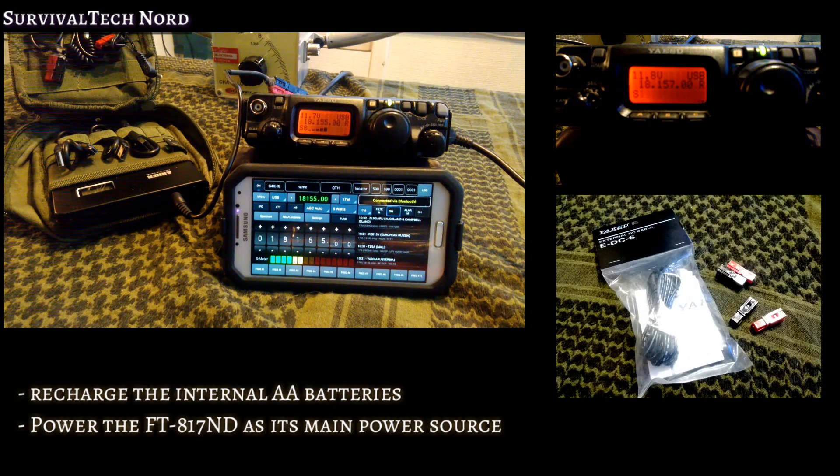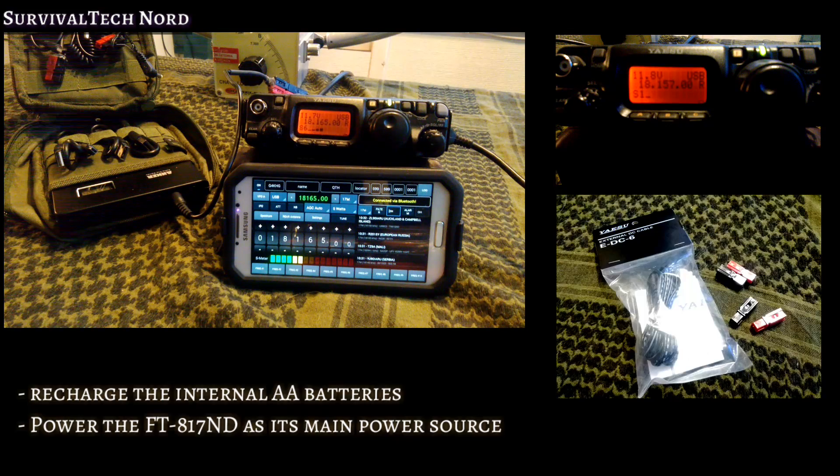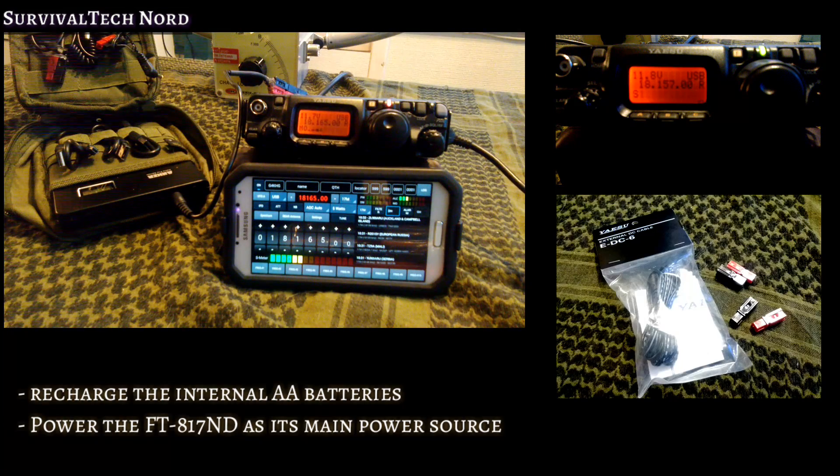For our tests with the Yaesu FT817ND, we were able to achieve two things. First, recharge the internal AA batteries, which is a really cool thing. But most importantly, we were able to actually power the FT817 with the Anker Astro Pro 2 as its primary power source. That was full power — 5 watts — transmit and receive.